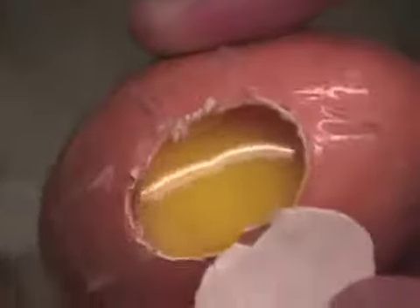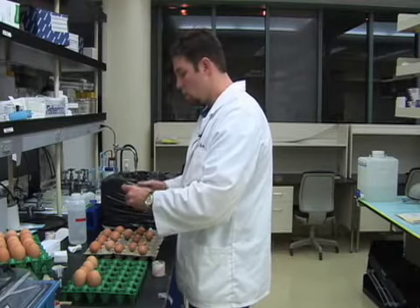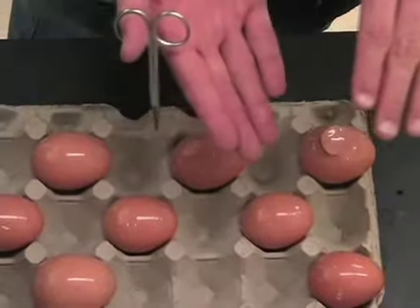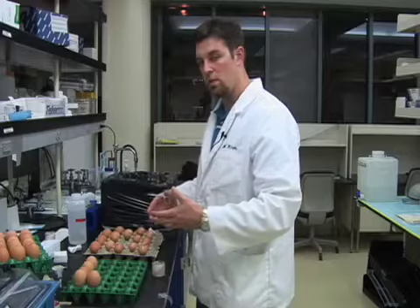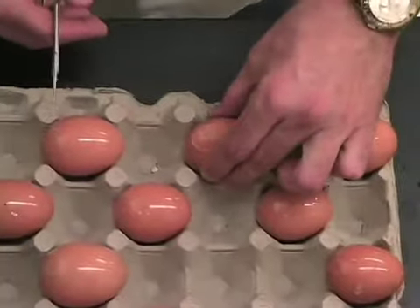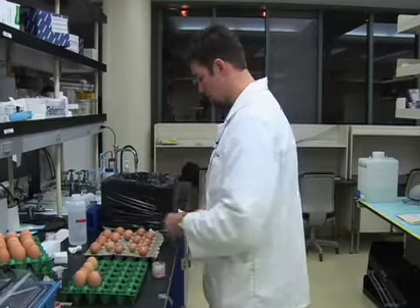We've got a couple bubbles here, and the embryo is off to the side. There are two things we can do: if we have plenty of eggs we can toss this one, or we can shut the window and set it so the embryo will float back up to the top where we want it. By the time we get to it in our manipulations it might be where we want it — if not, we can discard it then. I've set it at an angle; it'll have a little albumin run off but it'll help the embryo get back to where it needs to be.